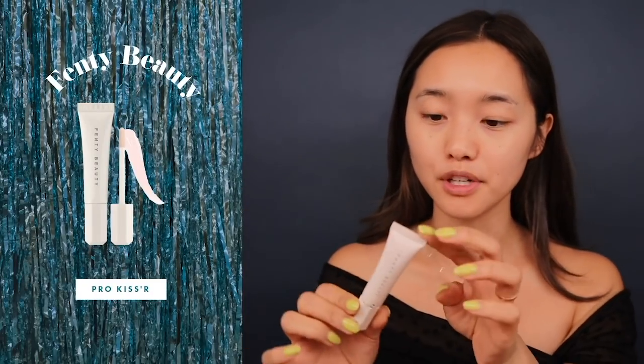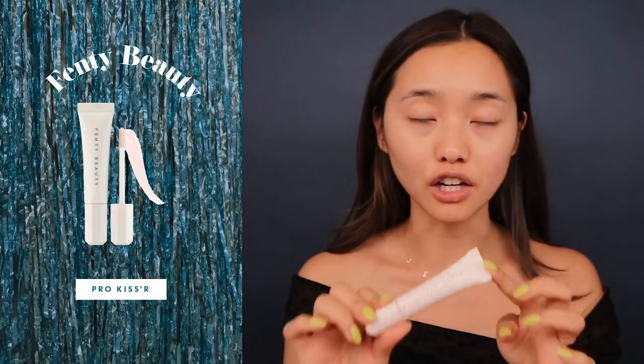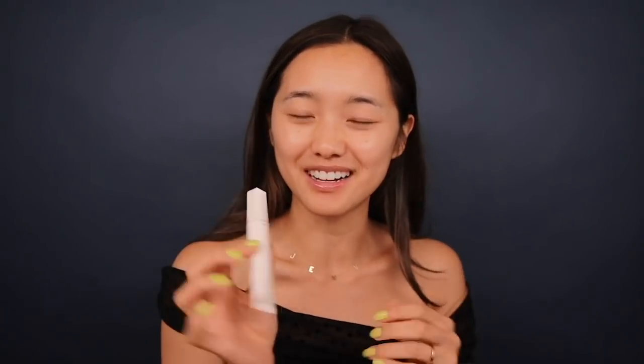So first up, I'm gonna use Fenty Beauty's Pro Kisser Luscious Lip Balm. My lips have been insanely chapped for God knows what reason — I need to have product on them at all times or else they just kind of shrivel up like little raisins. I've been really liking this one because it feels a little luxe, I love doefoot applicators, and it acts as a nice gloss and hydrates as well.